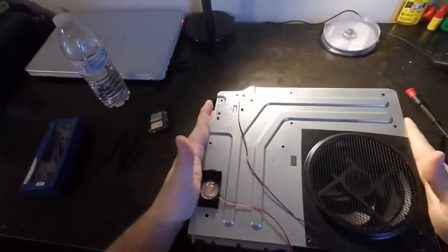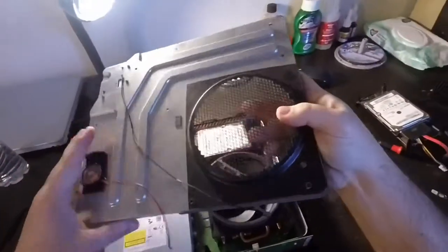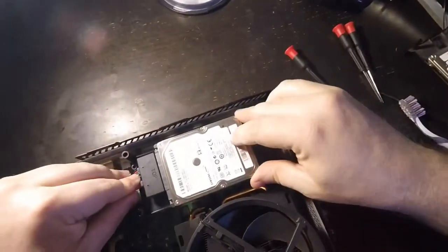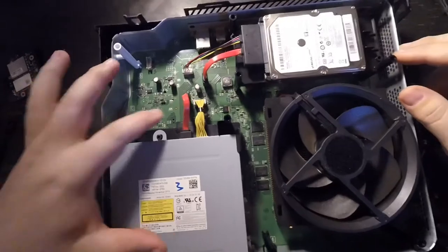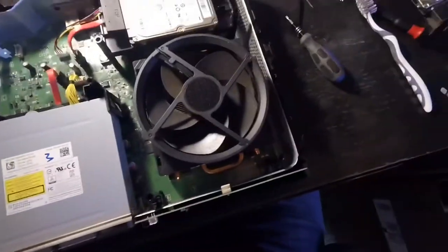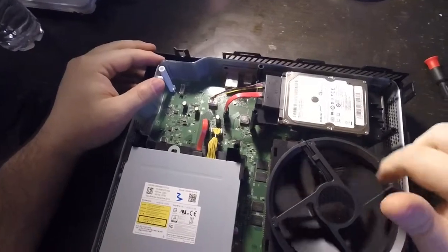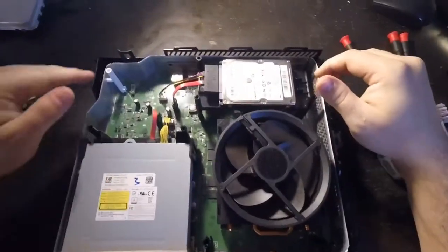Now you should be able to just grab this lid from the back. Underneath it you have to be careful because right here — if you can see — there's a wire that connects to the Wi-Fi module on the lid. Anyway, that just pulls up and out of the way. Wow, it is clean in here, very clean — I would not have thought it would be this clean. Manufactured November 2013. This is the cooling fan, this is the hard drive on its caddy, this is the Blu-ray drive, and of course underneath is the motherboard.